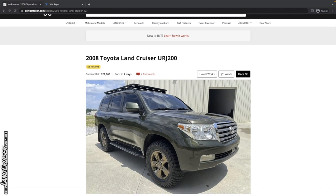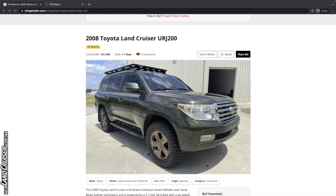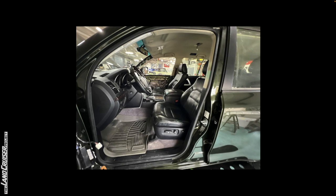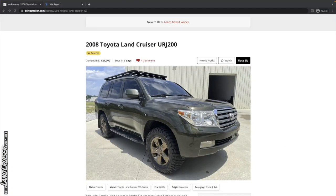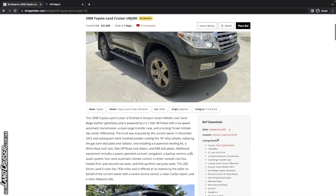The Amazon green on a 200 series is one of the more rare colors — it's a beautiful color, almost as good as, maybe even a little bit better depending on the light, as Imperial Jade Mica, the green from the 100 series era. It's located in Vestavia, Alabama. It's got 163,000 miles, which is good mileage for a 2008.